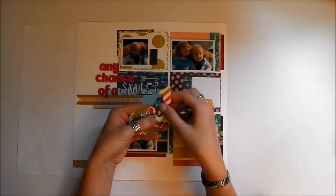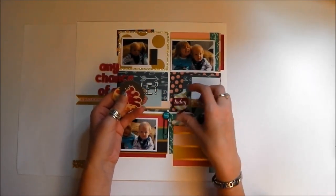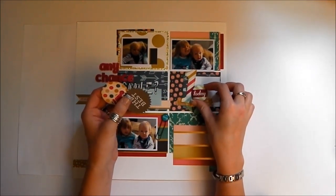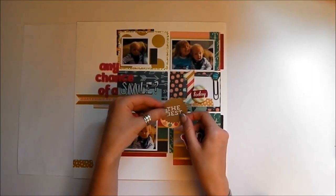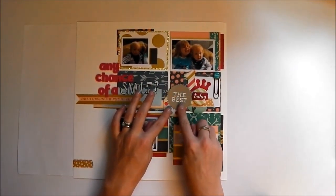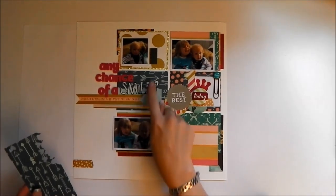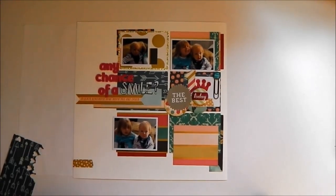I've pulled out a few die cuts from My Mind's Eye pack that go really nicely with this collection even though it's from a different collection. And a large flare badge there — this is actually his birthday, so I'm going to get in the big number one today. I'm hoping to get a paperclip up here somewhere. I thought I might just layer these somehow. And I need to get my journaling down. I also need to add something down here — I like this blue arrows paper that's up here, so I think I will add a small circle with it.